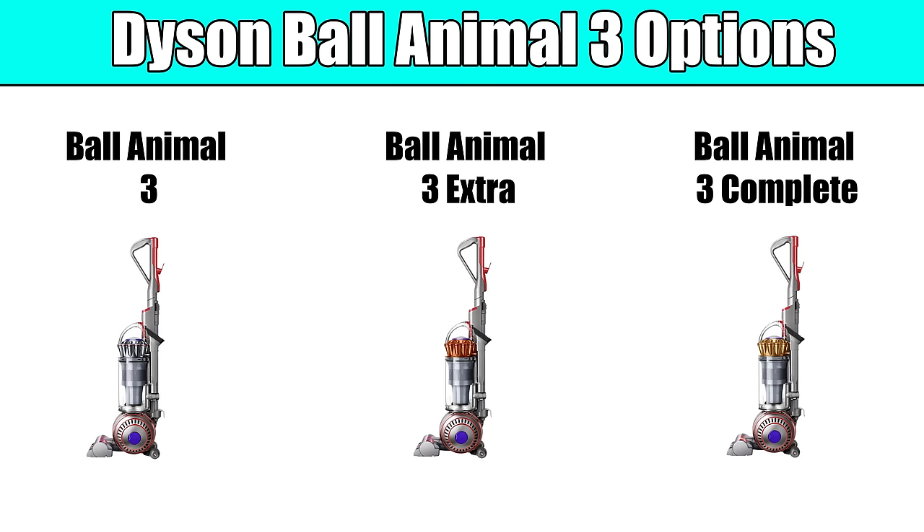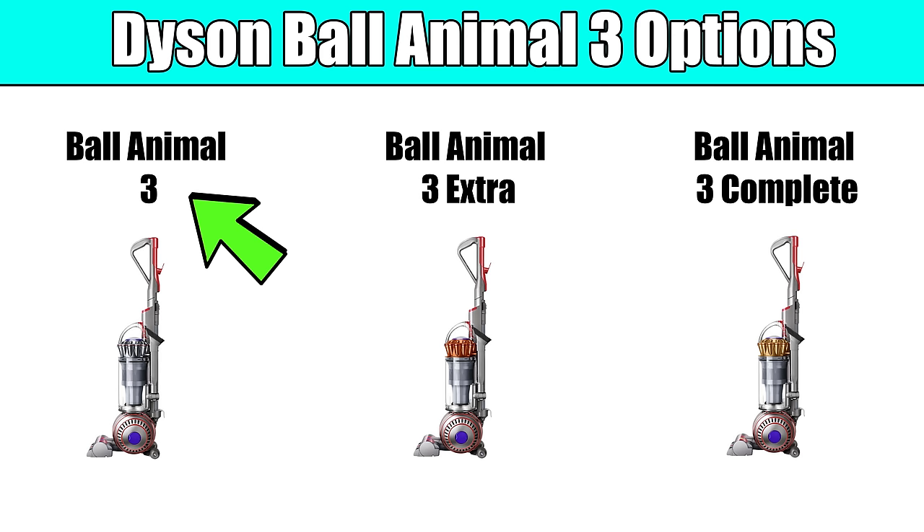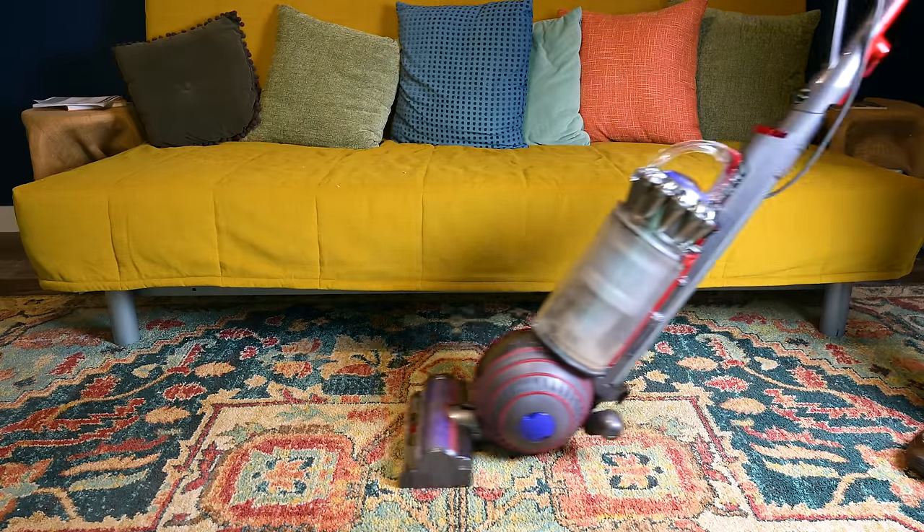First, the basics. The Dyson Ball Animal 3 comes in three different package options. The one I bought is the base model, which comes with a crevice tool slash dusting brush and a stair tool. They also have an Extra version and a Complete version, with the difference being the color and the number of attachments and accessories.